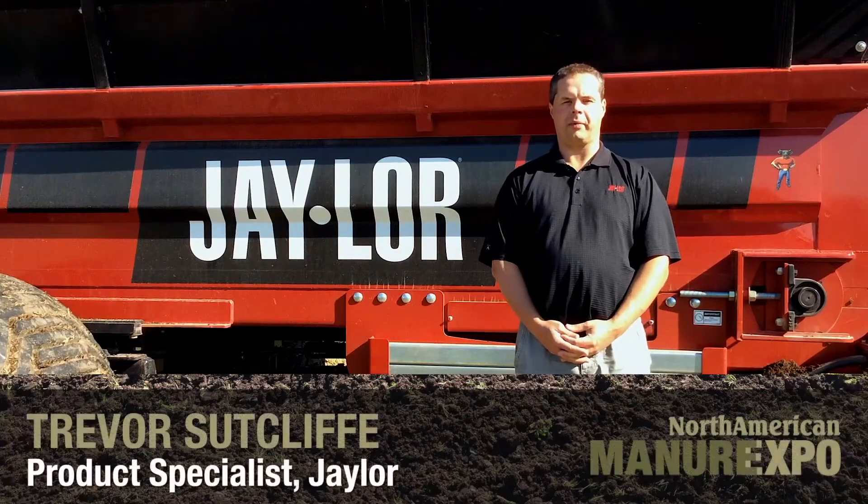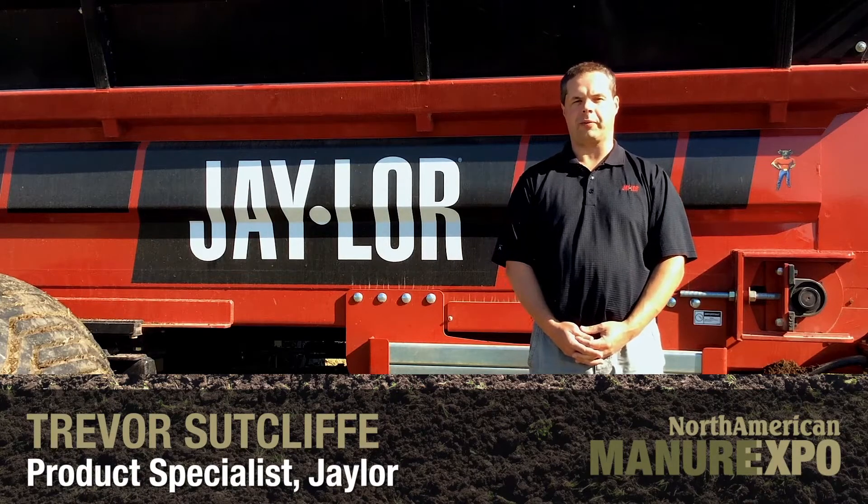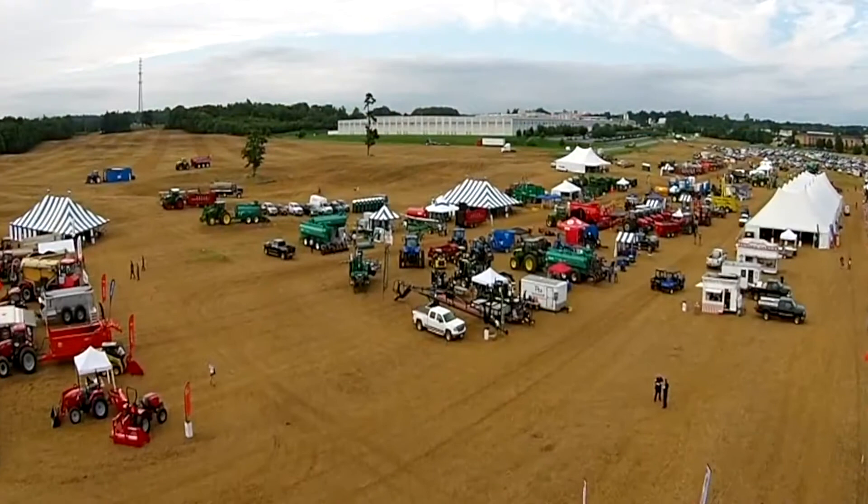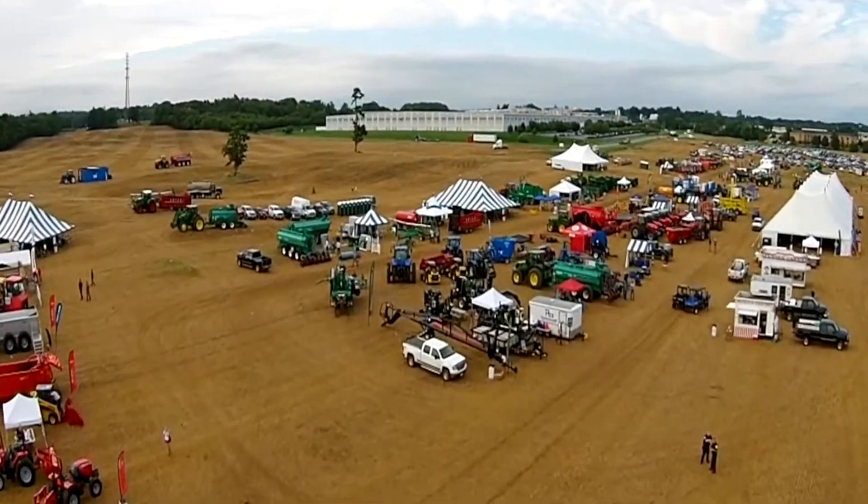Hi, I'm Trevor Sutcliffe and I'm a product specialist for J-Lore Fabricating in Ontario, Canada, and we're here today at the Manure Expo 2017 in Arlington, Wisconsin.